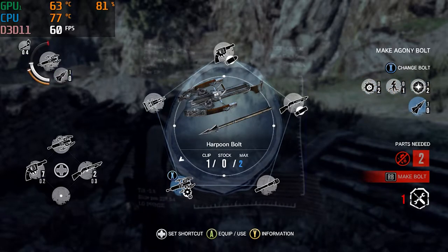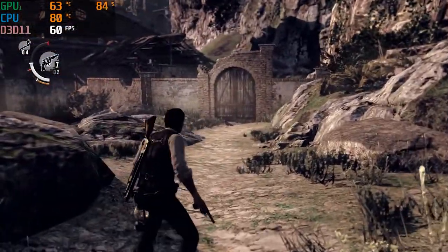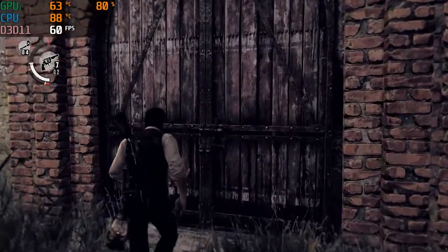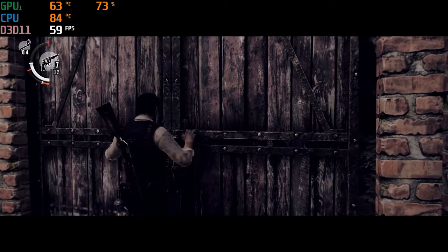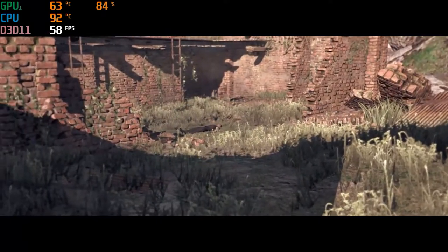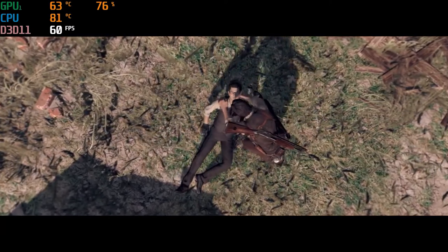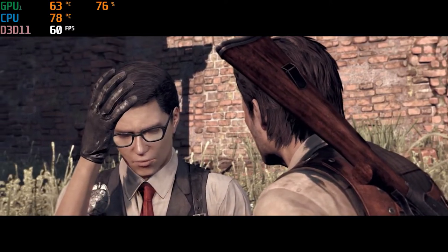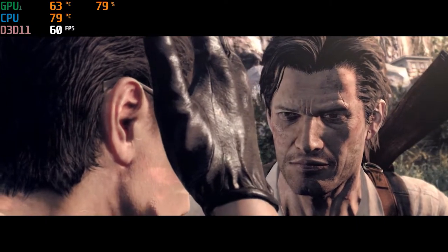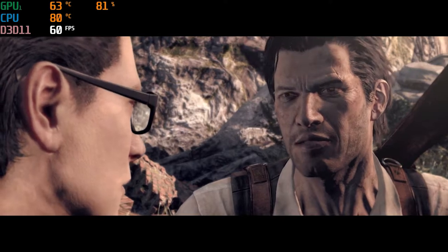Oh my God. Are you all right? My head wouldn't stop buzzing. It felt like it was about to crack open. But now it's like... I'm starting to get used to it. Have you seen Kidman?